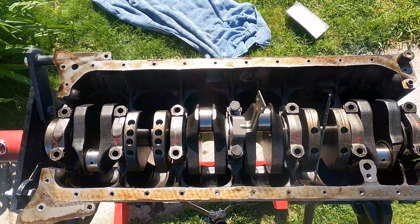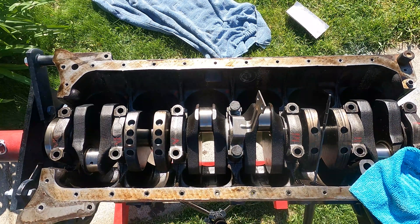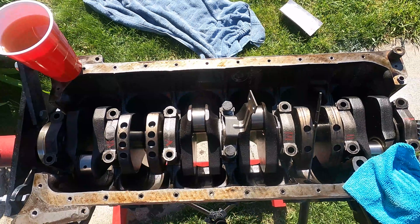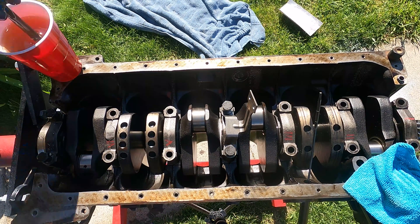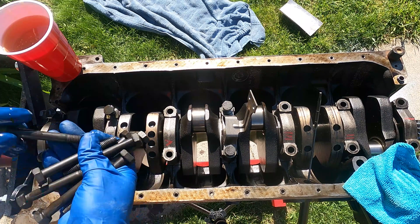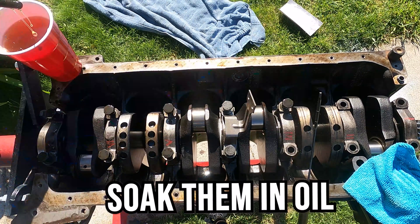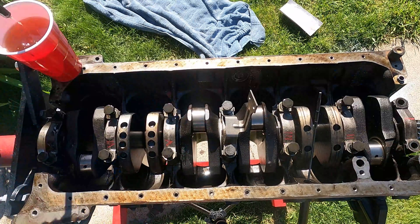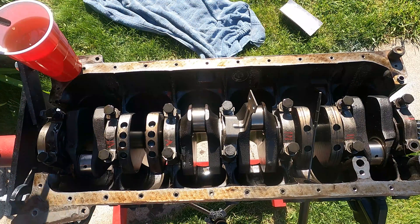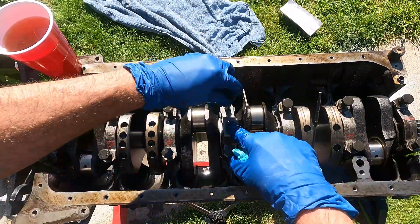Now it's time to torque these down. The first thing I do is go around and put all the bolts in, make sure that the oil pickup stuff is all set in place, and just hand tighten them down. Before we put the bolts in for the crank caps, we do soak them in oil just to make sure they are plenty lubed. But you don't want to get too much on there — you certainly don't want it to rest down at the bottom of the bolt hole and hydro-lock these and break them off.